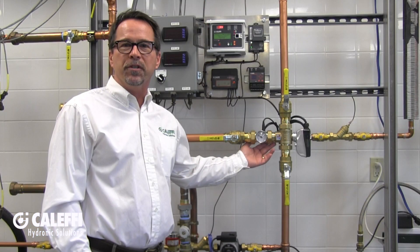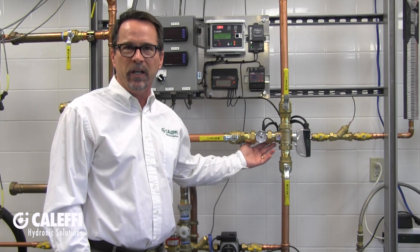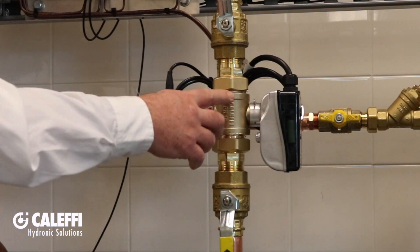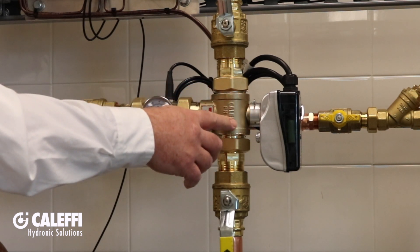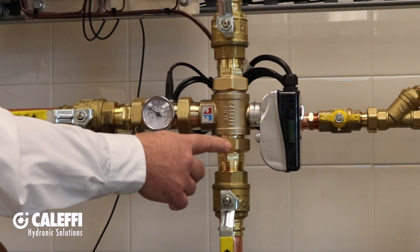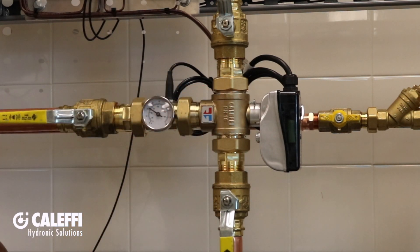The Legio Mix controls domestic hot water temperature in commercial distribution and recirculation systems. The ASSE 1017 and low-lead approved valve body is available in a variety of connections with unions all around for easy installation and service, and the valve has the industry's highest rated flow capacity.